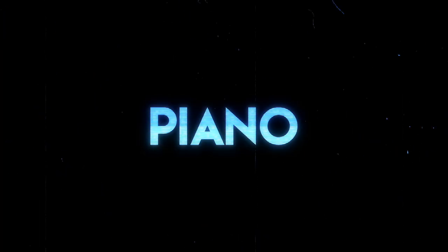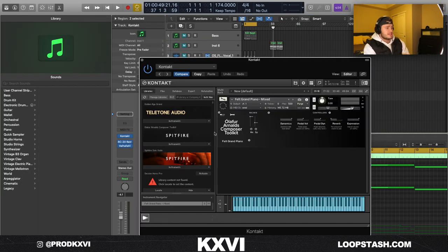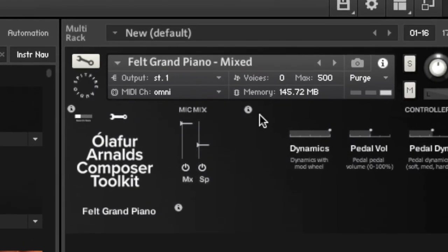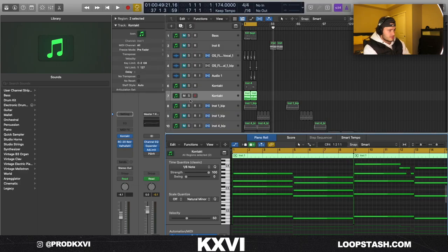Pretty simple beat but it's got that nice classic Drake vibe to it. So without further ado, let's get right into the piano. For the piano I use Oliver Arnold's Composer Toolkit — the Felt Grand Mixed Piano from the Kontakt bank. Super fire, I use this piano all the time. These are what the chords look and sound like.